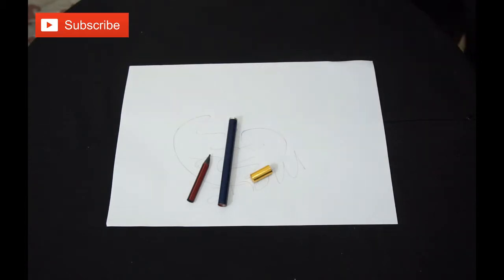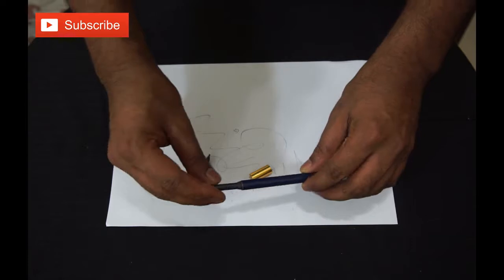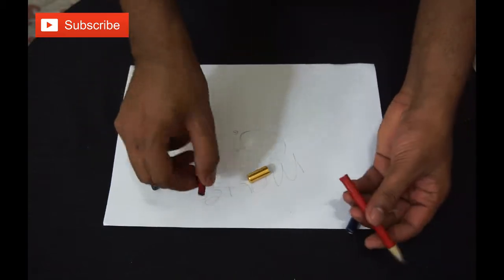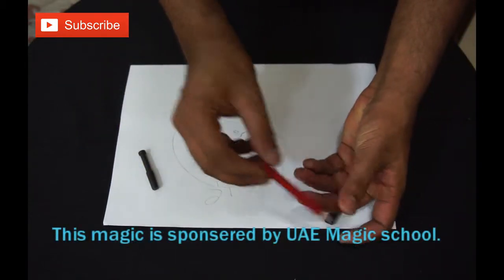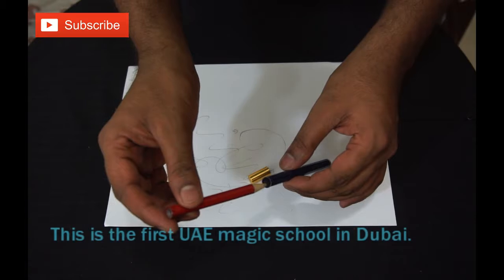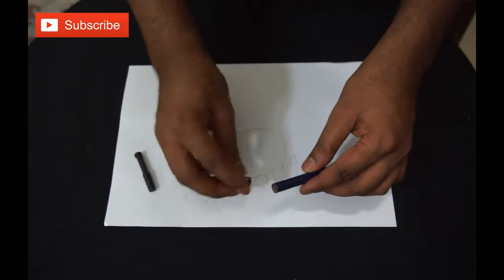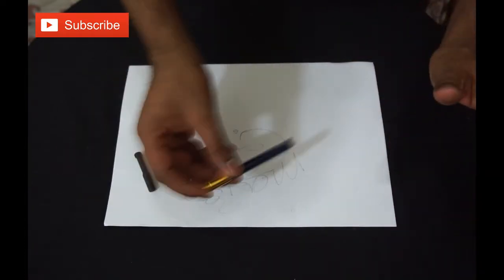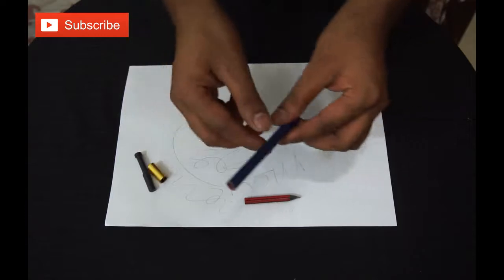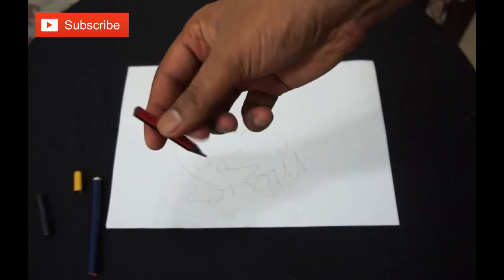Now, if you look closely, I have one fake pencil inside — this is the gimmick. You can take the fake pencil out and the original pencil is separate. From the beginning, you put the original pencil inside, keep it like this, and show your drawing. After showing the drawing, just put this one inside, lock it in place, then make a magic shaking motion, open it, put it down, and show them there's nothing — this is the real pencil.